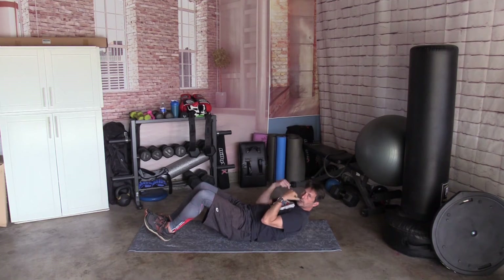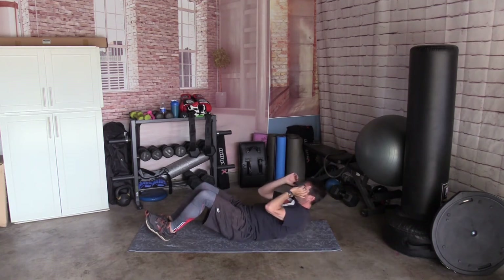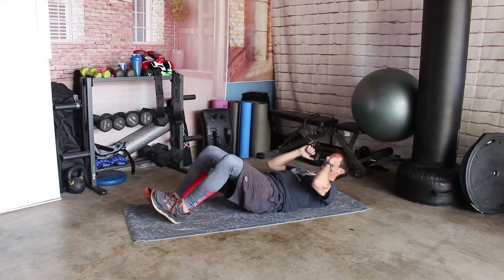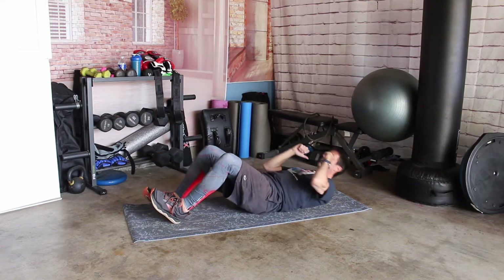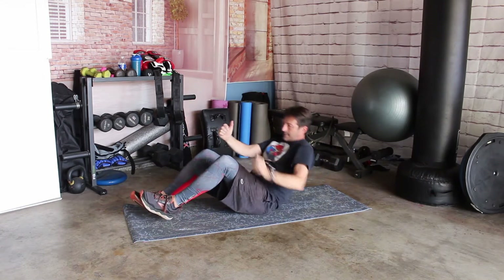Crunch. Shoulder blades off the ground and back down. 10 times: 1, 2, 3, 4, 5, 6, 7, 8, 9, 10. And roll over.